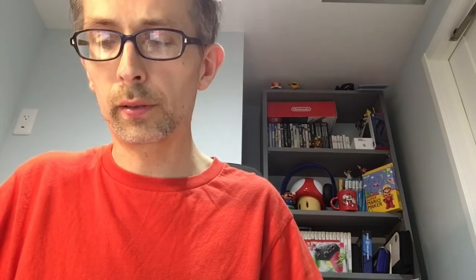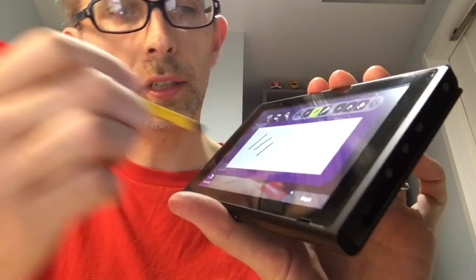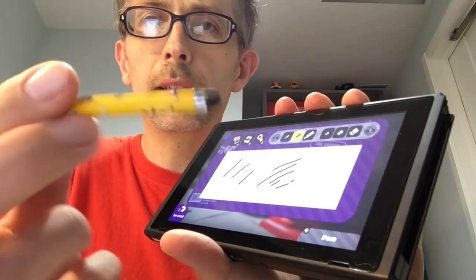It's maybe similar in a sense to the Wii U, because the Wii U's Mario Maker stylus also required a little bit of pressure. There's a lot of dust on this Wii U, that's embarrassing! It's a similar amount of pressure required, but it's a different feeling — the Wii U had more of a clicky touch to it, whereas this one is more squidgy.